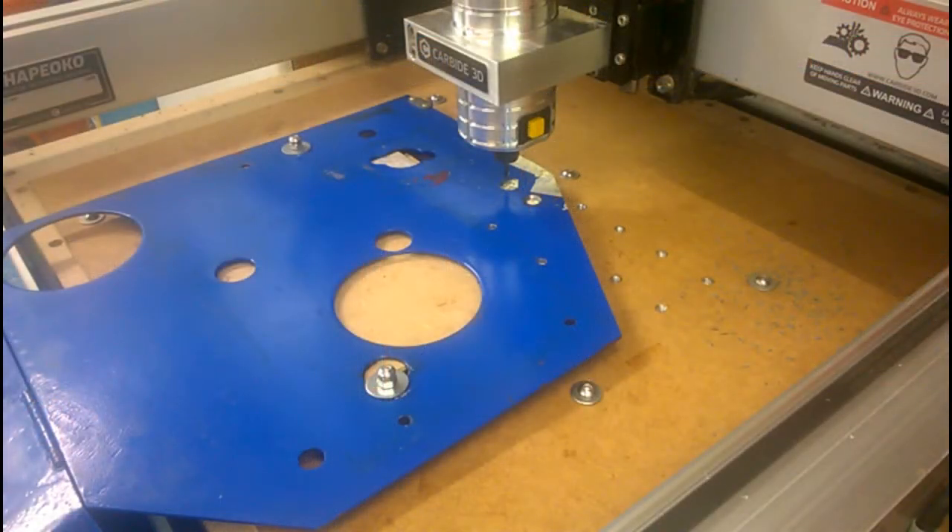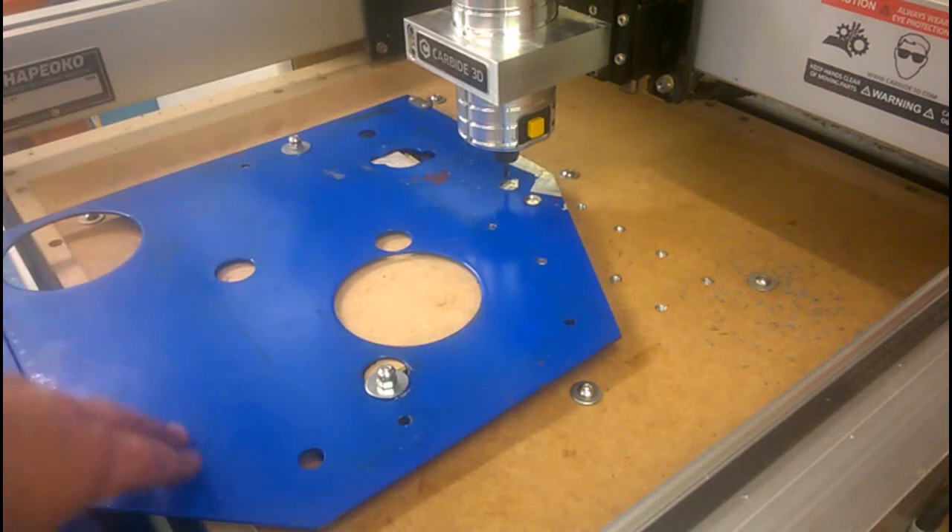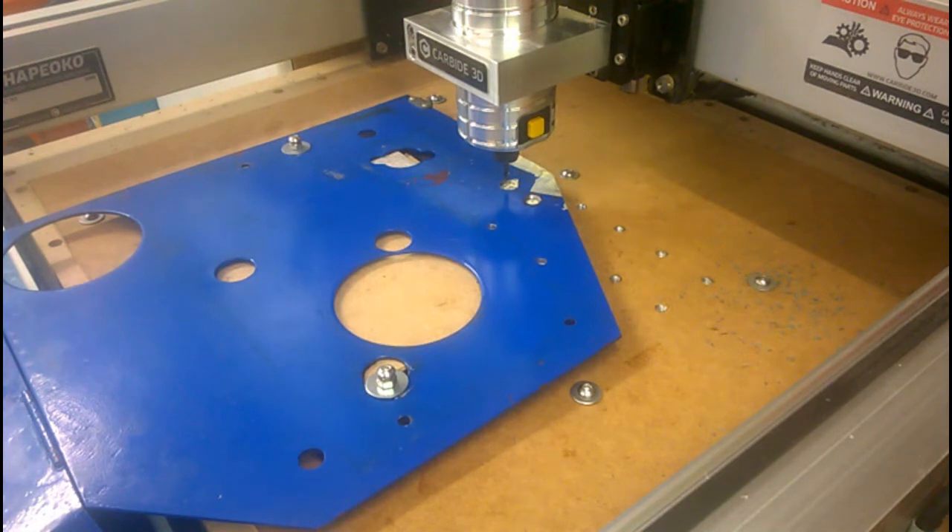I'm about to start milling a 40mm diameter hole to mount the servo motor on the back plate of the lathe. The actual boss on the servo is 38mm, but I'm doing it 40mm because I've found it tends to mill undersize for whatever reason, and also to give me a bit of wriggle room on the adjustment of the belt. If it still turns out too slack, I'm going to put an idler pulley on, but I hope to avoid that.